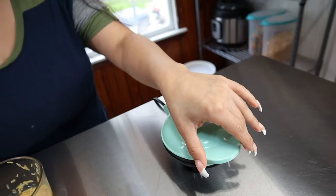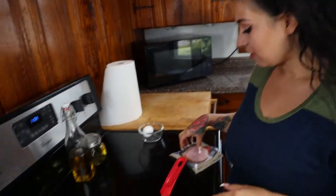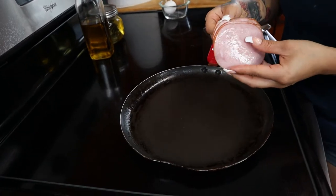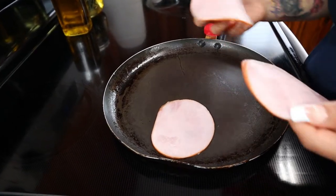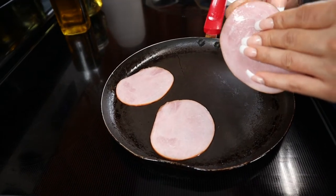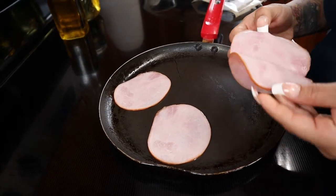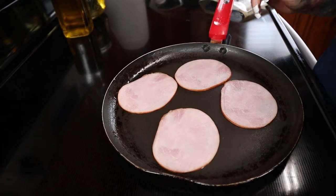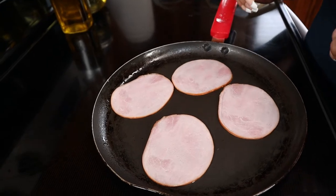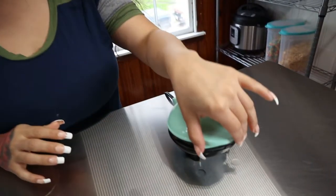While our waffle is cooking we're going to start cooking our bacon. I'm going to put a serving of Canadian bacon, which is four slices. Remember you could use any breakfast meat that you want that's keto approved — you could use regular bacon, sausage, you can even make some chorizo and egg. So get creative. This is just how I've been making mine, this is what I've been eating for the week.